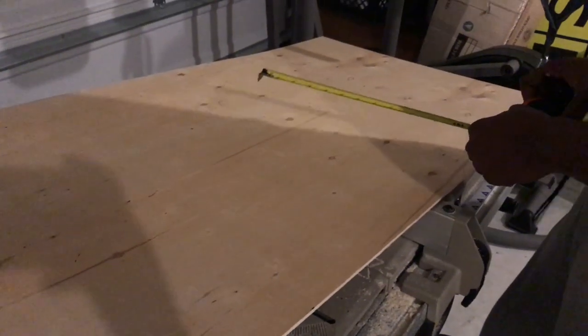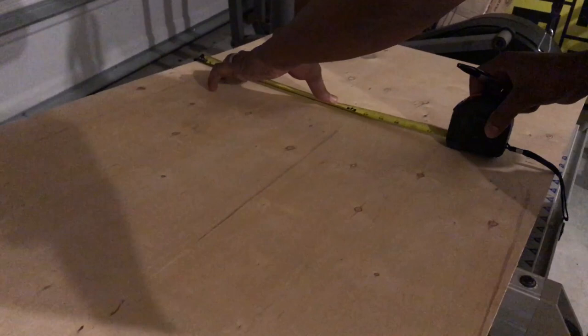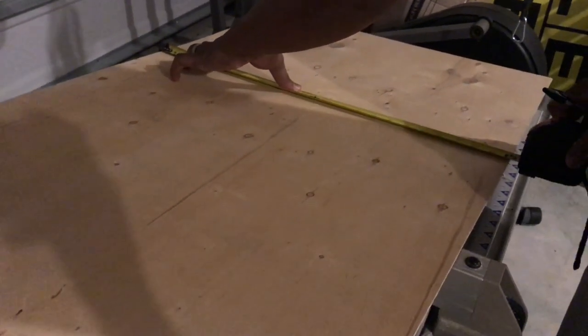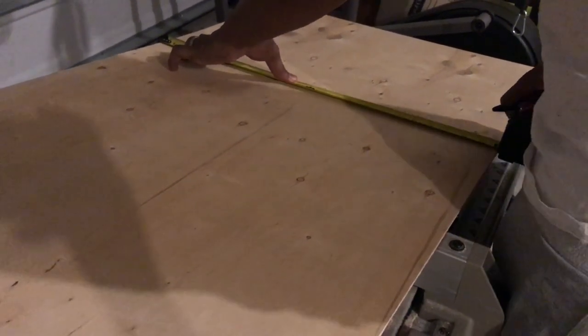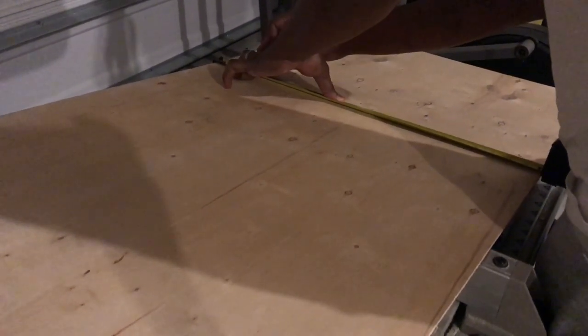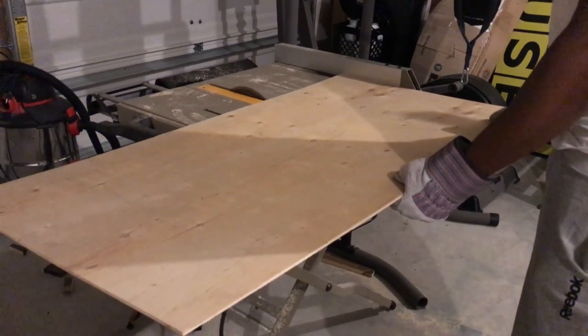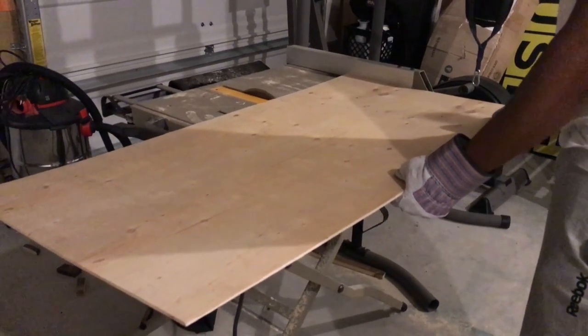In this next clip we're just measuring out the plywood that I purchased from Lowe's — it only cost about six dollars — and we're going to cut it to size to fit in the drawer that I removed from the dresser. Now that we've measured out our first cut, we're simply going to go to our table saw and cut it down to the size that we need.